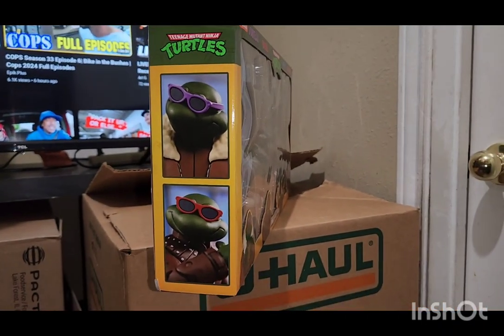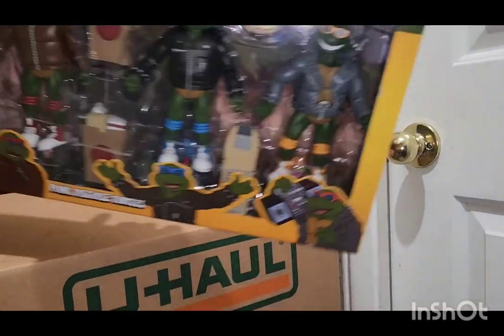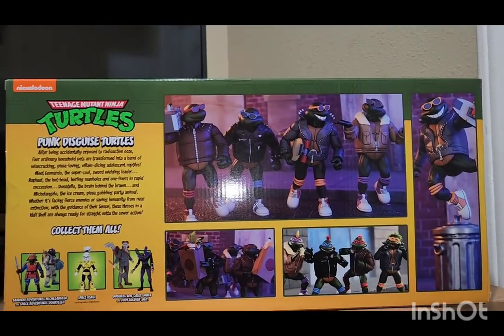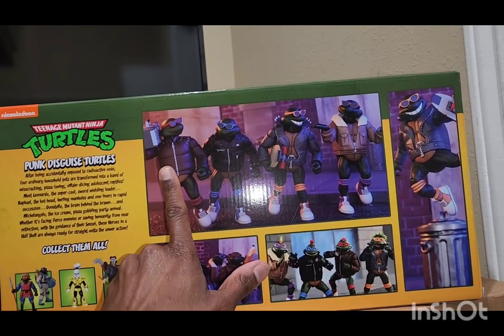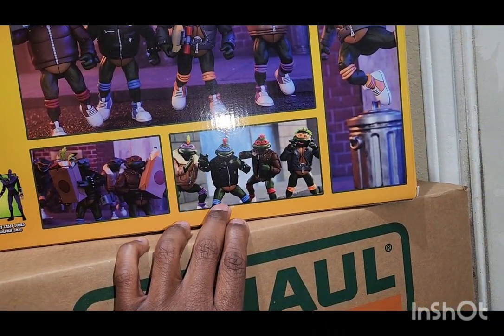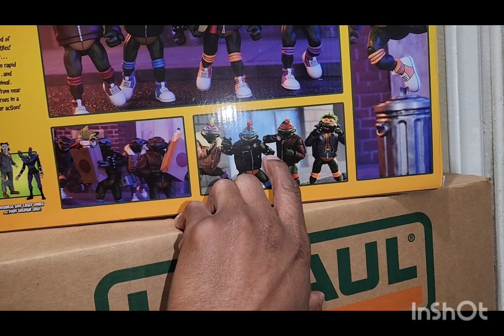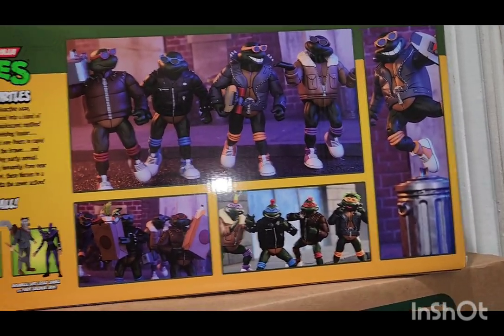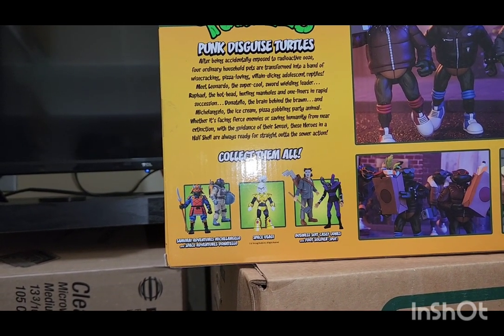Turn to the side and we have Donatello and Raphael. Turn to the other side and we have Leonardo and Michelangelo. Turn to the back and we have them in different scenes — walking down the street with a boom box, getting some groceries, and they have interchangeable heads with different types of hair designs. Most of them just have the punk rocker look. And then we have Michelangelo on a trash can, seemed like he's jumping off of it.